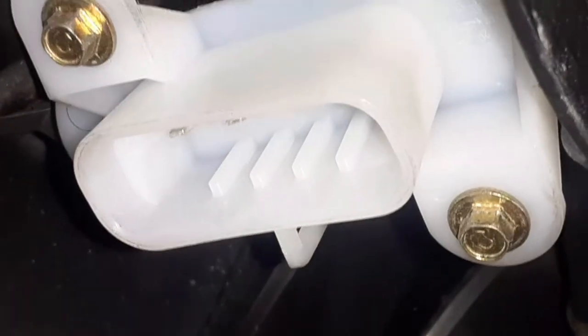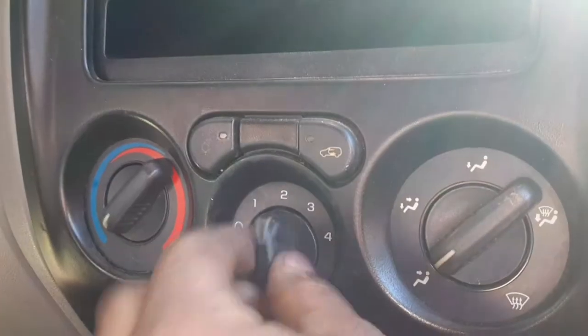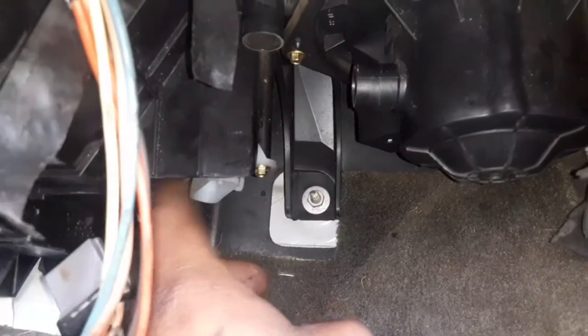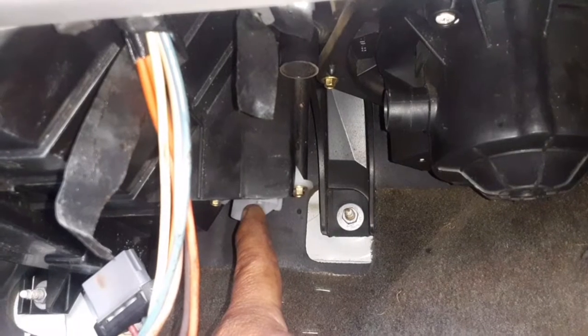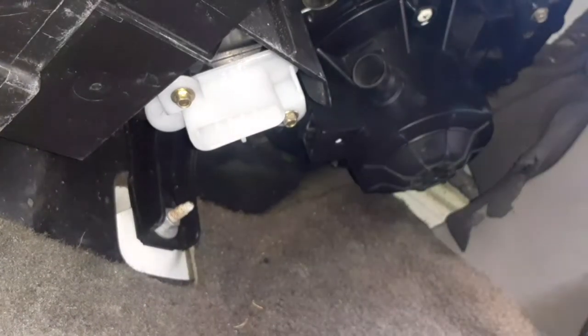And here is the sensor that we're going to be replacing — the AC resistor sensor. This sensor controls the blower speeds. What's going on is the blower is making noise — it's an old blower that hasn't been replaced — and the sensor is not working as it should. It only works on like three and four, but one and two are not working. That's what the customer wants fixed, so that's what we're going to give them.